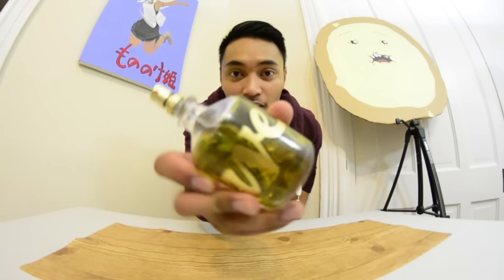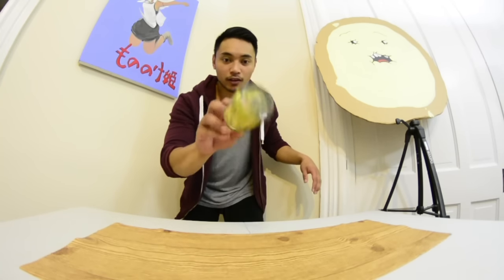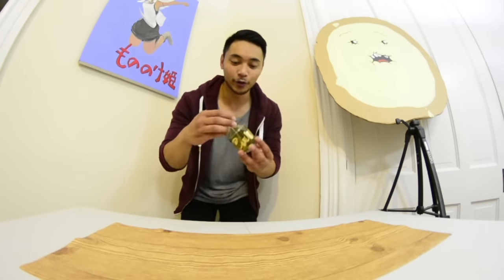First up, a cologne bottle. I really hope this doesn't burn.